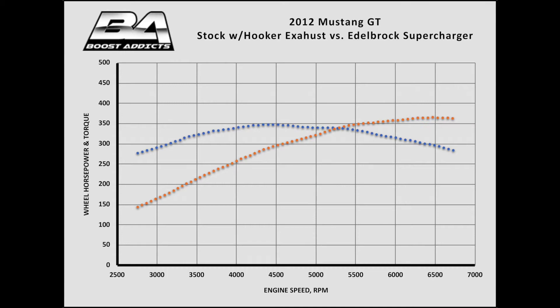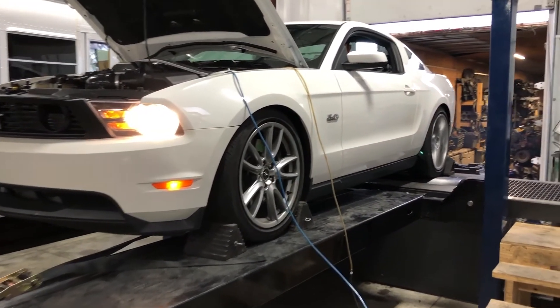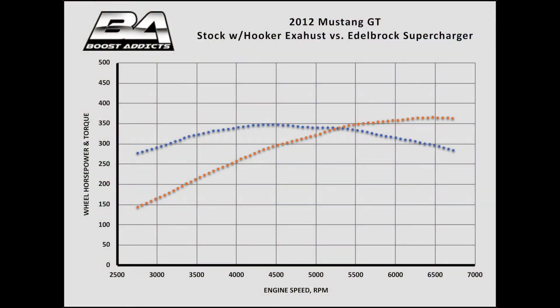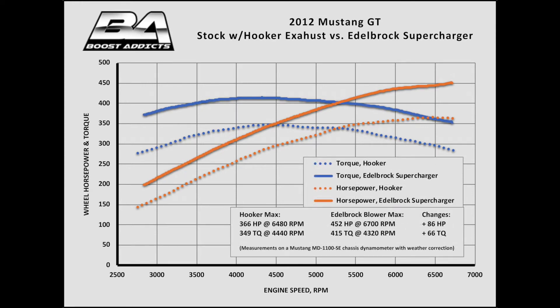Not too shabby for an otherwise stock engine, right down to the paper air filter. A modest 7 psi of maximum boost netted us 452 horsepower and 415 pound-feet of torque to the wheels — a massive 86 horsepower and 66 pound-feet of torque improvement over the baseline. The force-fed Coyote never makes less than 350 pound-feet from 2800 RPM to redline. That's what we call a fat torque curve.